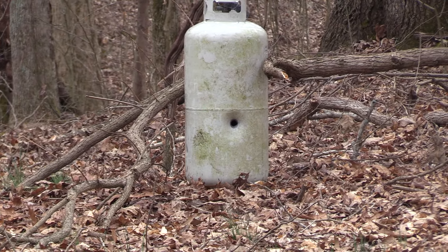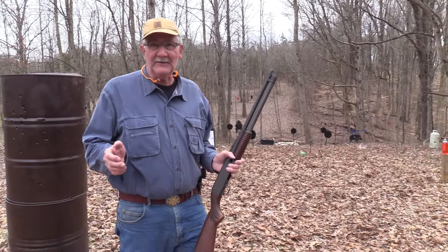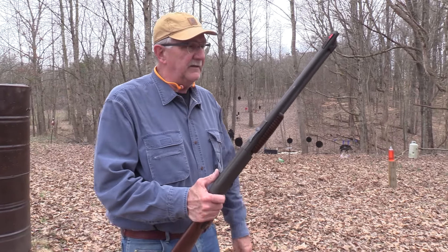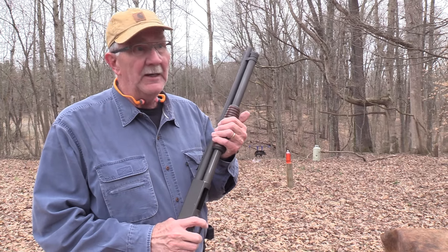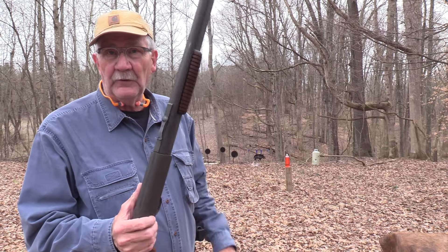Must be a shotgun slug of the 12 gauge variety. Hickok45 over here, having more fun again than I ought to be having. It's the Ithaca Model 37 Deerslayer Police Special. It's a Featherlite. You've seen it before.